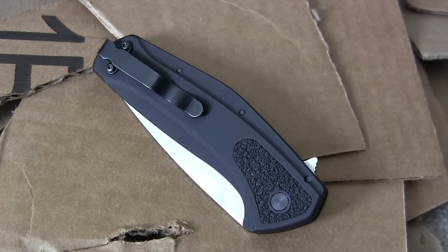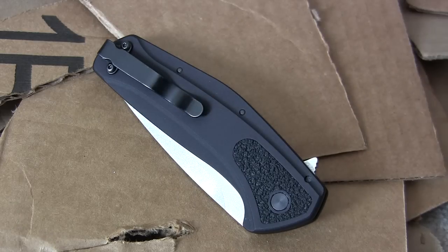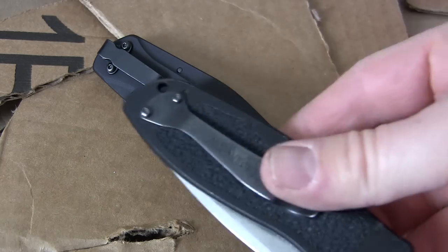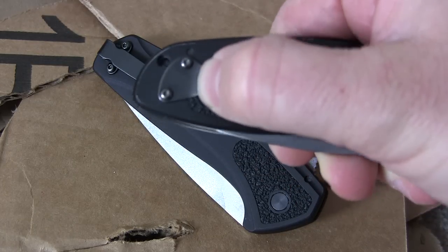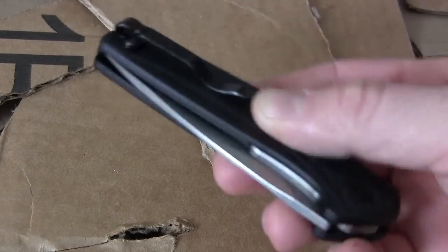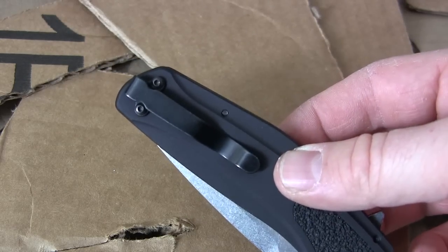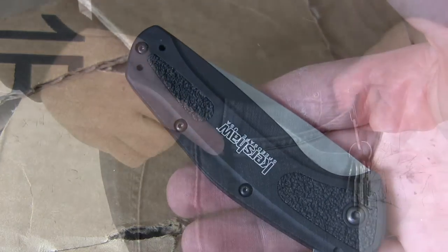Let's look at the pocket clip and carry options. What they have here is tip-up only — which is how I love to carry my blades — a loop-over design pocket clip. I love it. It's much better designed than the old-school Kershaw Blur. The Camber rides very deep, with a good loop-over design. Very nice, blacked out so no one's really going to see it, and it goes all the way up to the handle. It's ambidextrous — you can switch it for lefties.